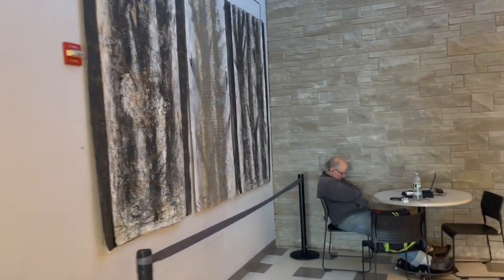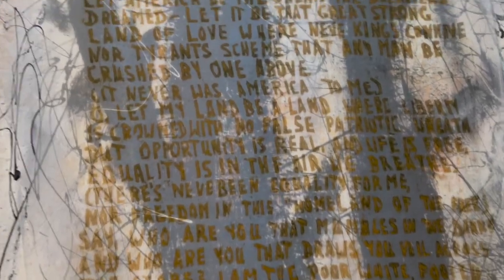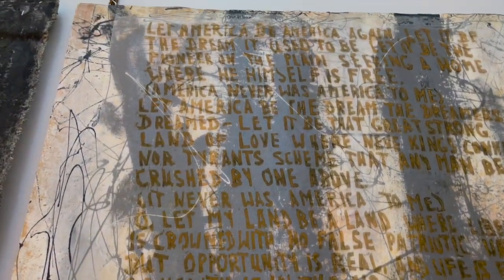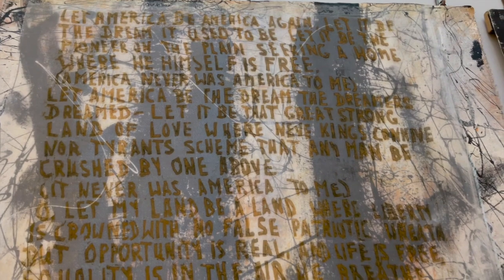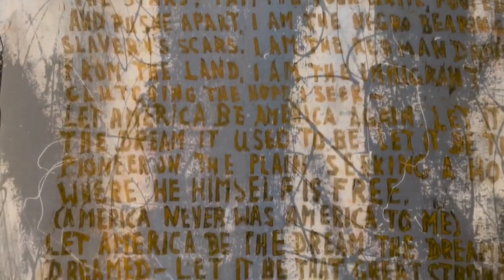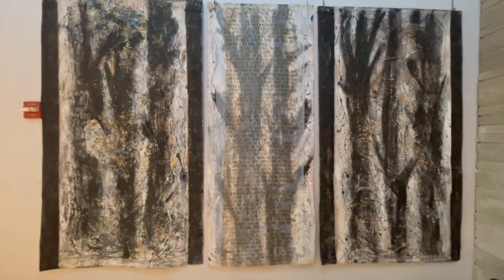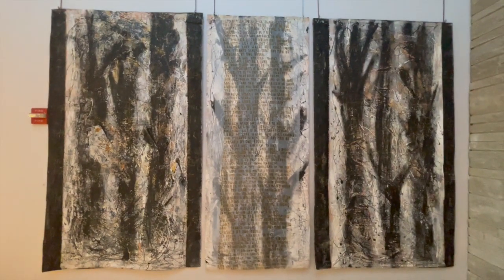Let's start our tour by looking at the three large paintings on our left by the artist Ilse Schreiber-Knoll. These paintings are part of a series entitled Trees or Sanctuaries. In Ilse's words: my trees are black and charred fragments of nature and express the loss we will experience if we do not protect our forests. The underlying motto for this series can be read in the center painting, on which she printed an overlay with excerpts from Langston Hughes' poem, Let America Be America Again — Let it be the dream it used to be.